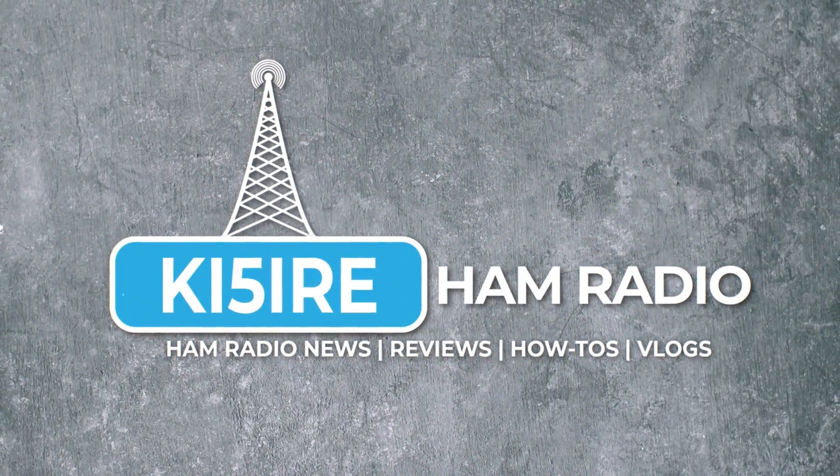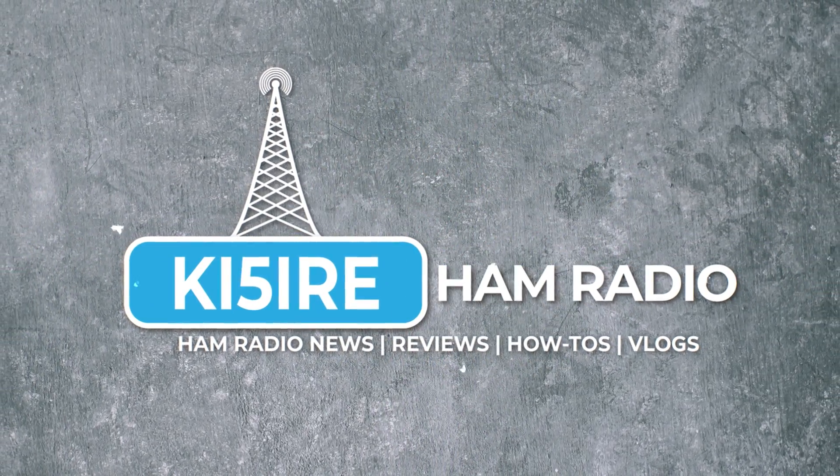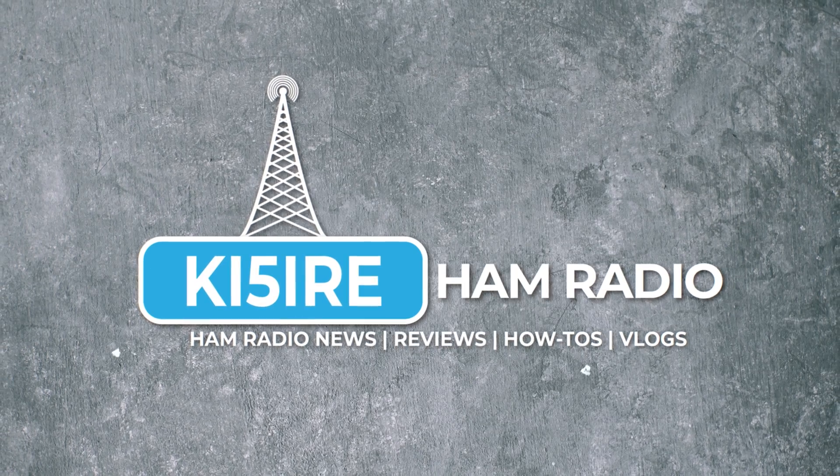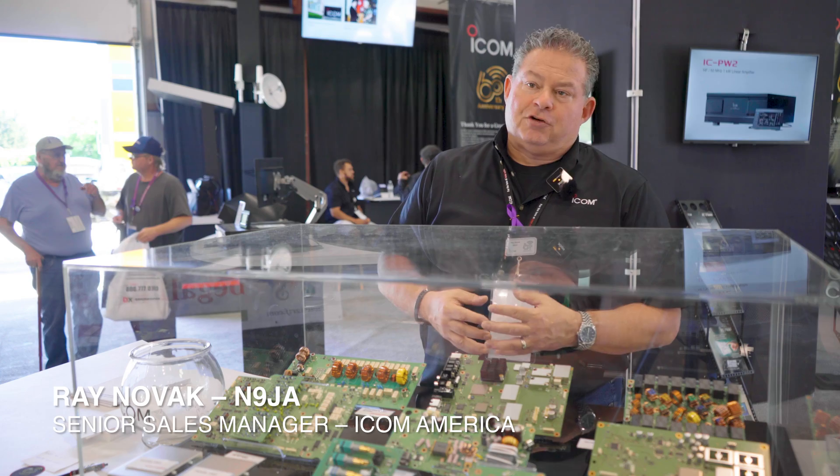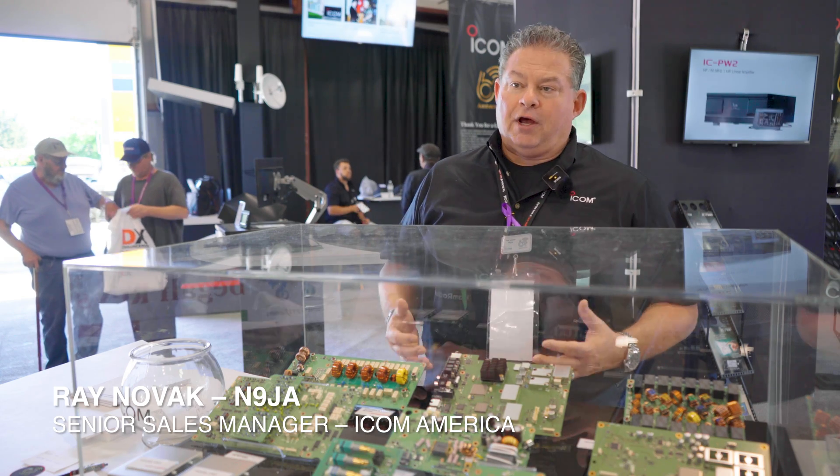I'm out here at the ICOM booth at Dayton Hamvention, speaking with Ray Novak from ICOM about the release of their new concept model, the X60, today on KF5IRE Ham Radio. Hi, I'm Ray Novak, N9JA, ICOM America Senior Sales Manager for Amateur, Aviation, and Marine Products.